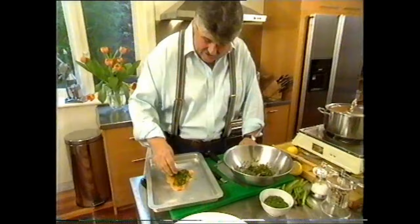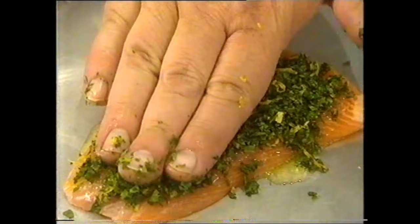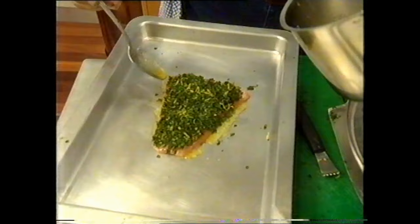Then we just sprinkle over these herbs and press those in. I want a fairly even crust there, so be a bit careful with this step. Just press that in really well. Maybe the smallest amount of butter around it as well.